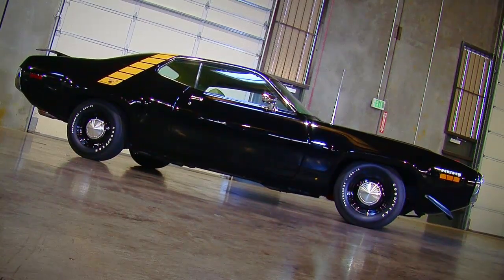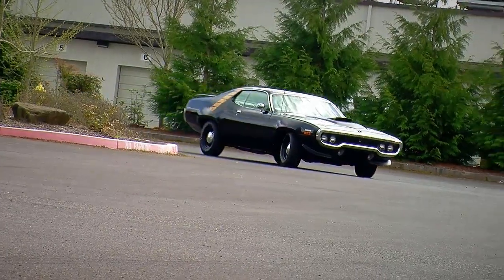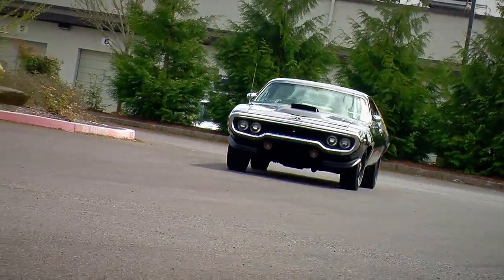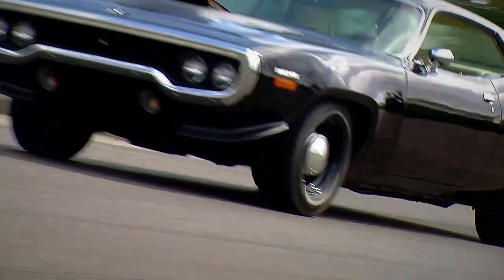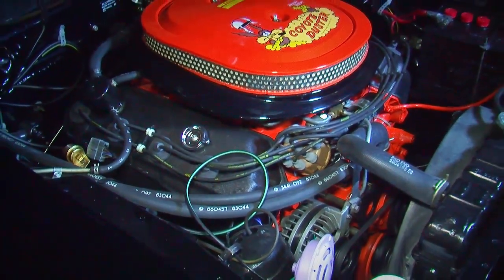This one has a lower chin spoiler in the front to keep it stable at high speed, and high speed is what this thing was all about. It's very sinister looking in black with gold reflective Hemi stripes that go over the top.